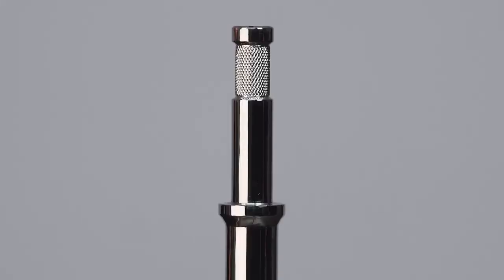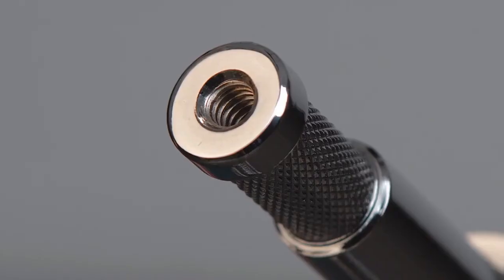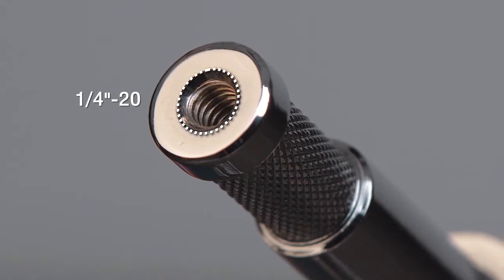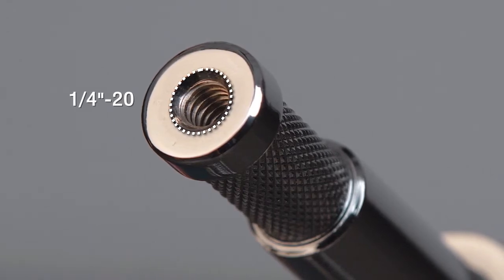The safety recess on the top baby pin is knurled to prevent rotation. The very top of the pin has a female 1/4-20 thread to accept any gear with a 1/4-20 male thread, giving you great mounting flexibility.